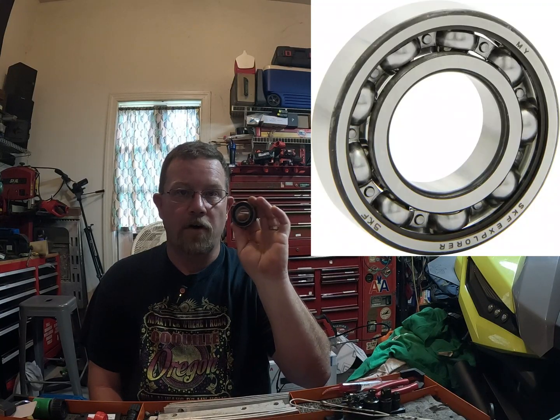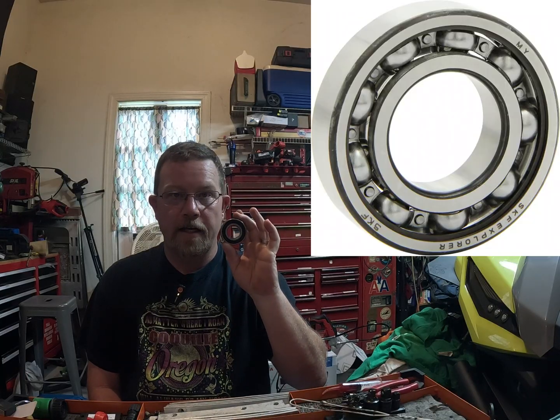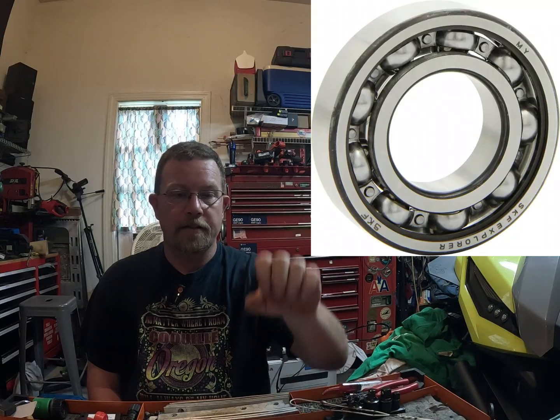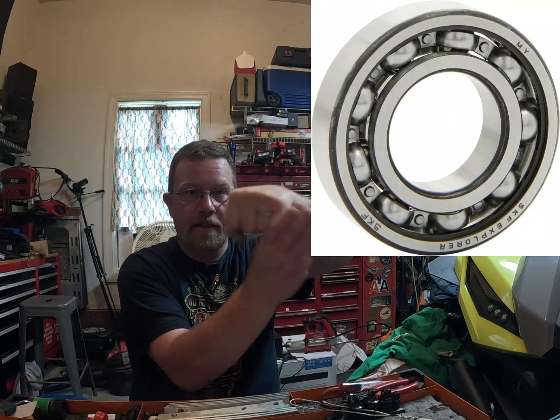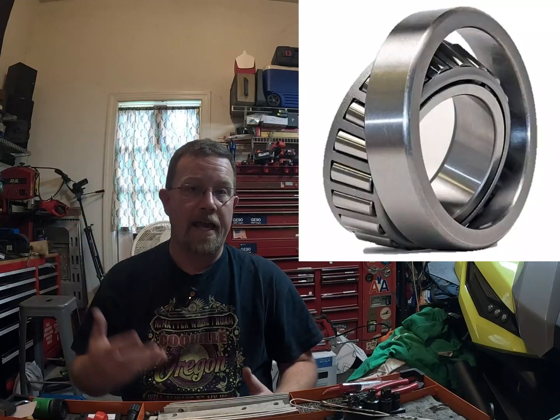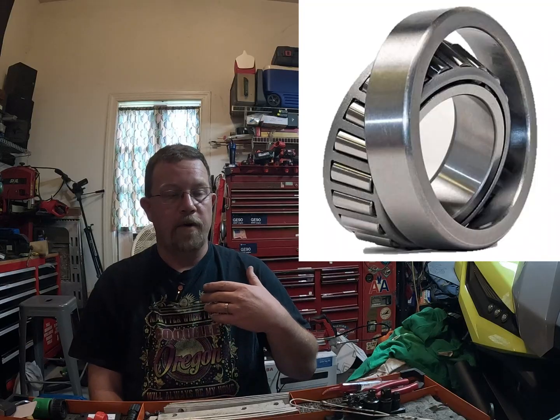All right, here's the problem. You see this? This is in your idler. This is your problem. This is a 6205 RS — it is a grooved ball bearing. It's a ball, it's got a groove, and it sits like this and goes around. This cannot handle side-to-side loads, unlike your regular tapered bearings that can. I'm not going to show you the whole ins and outs of it, but I'm going to give you kind of a stair step of how to do this, and there'll be pictures off on the side.